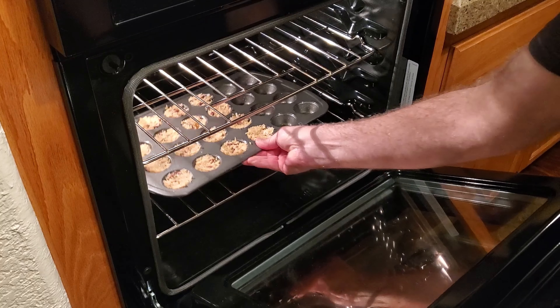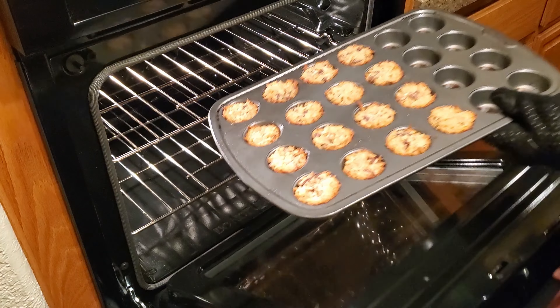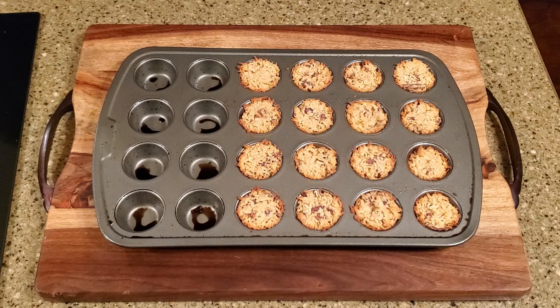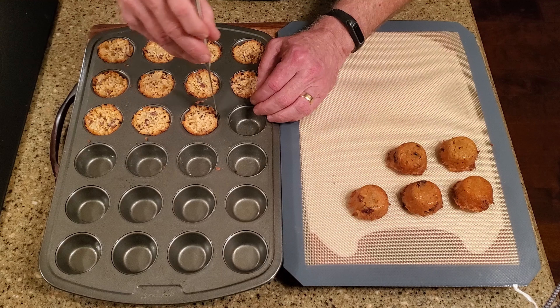Bake for 10 to 12 minutes or until the edges are nicely browned. Remove them from the oven and let them cool to room temperature. Carefully remove them from the pan and place them on a lined cutting board.